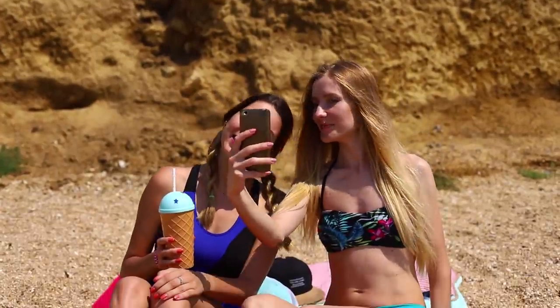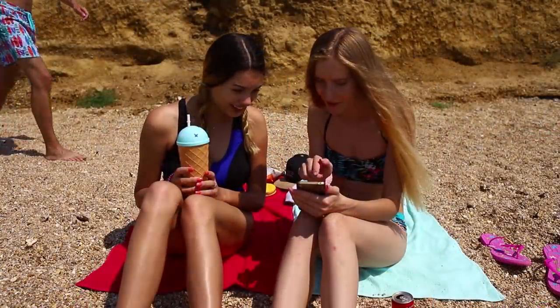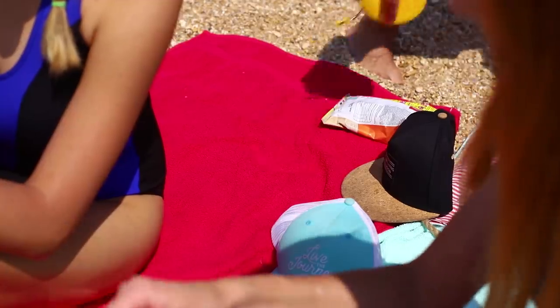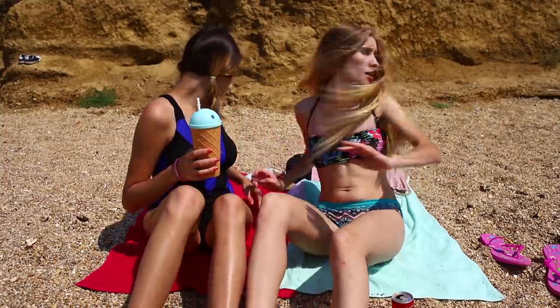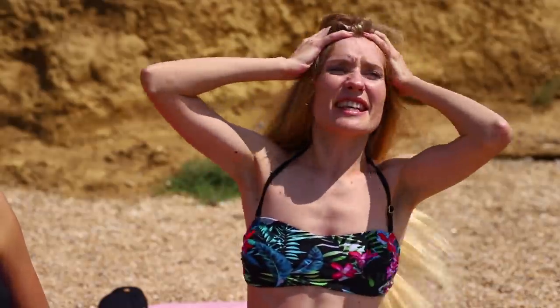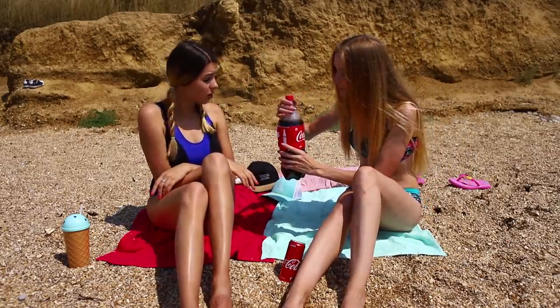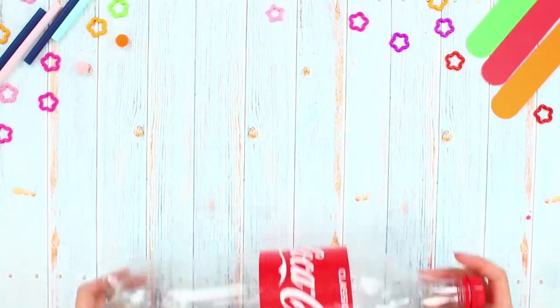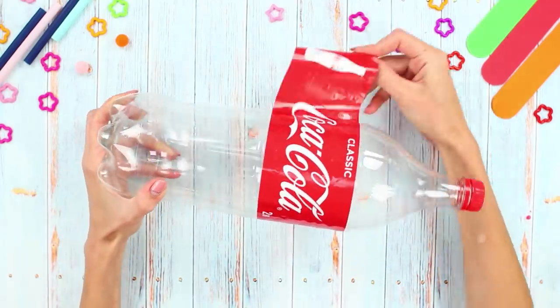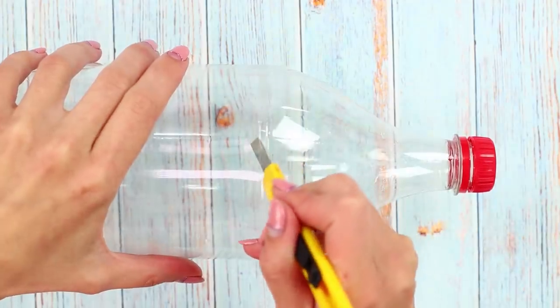The girls are having fun and taking selfies! Beach life is so simple and carefree that they completely forgot about the rules of safety! This guy just stole your wallet! Come on, give me my money! To avoid this, use our Coca-Cola life hack! Take an empty bottle of soda. Remove the label. Cut the neck with a box cutter.